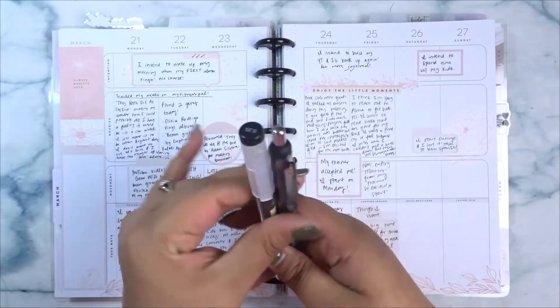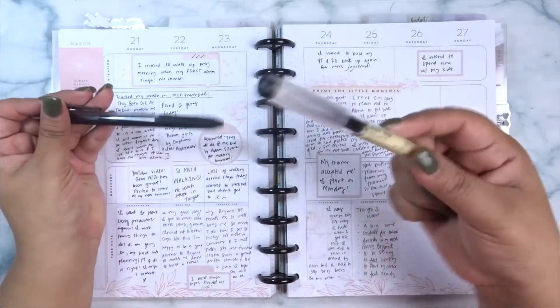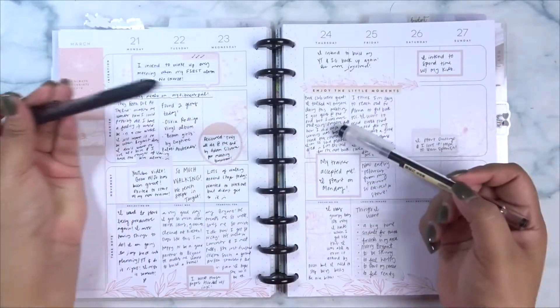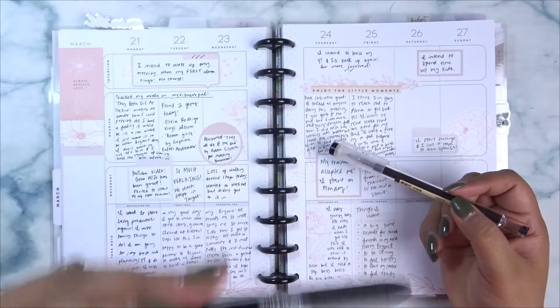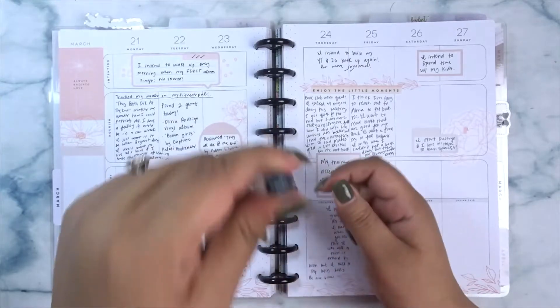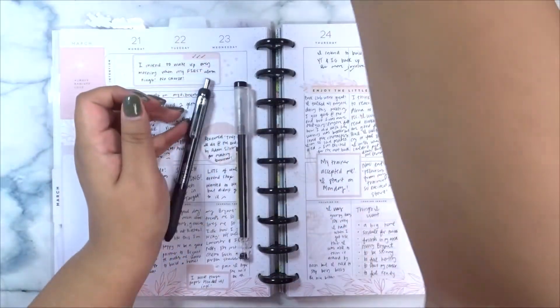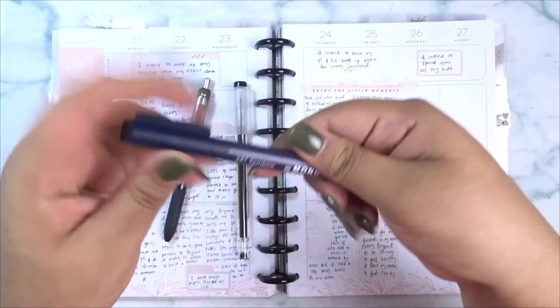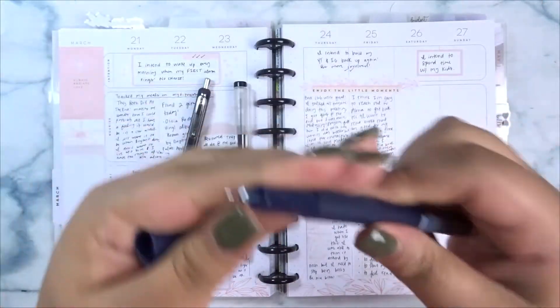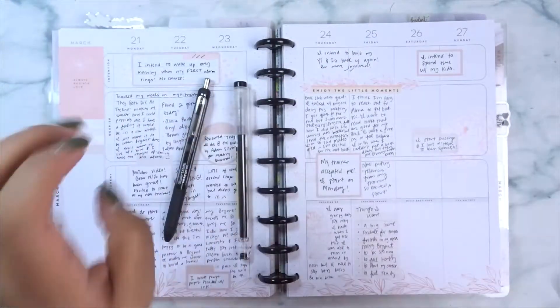So these are the two pens that I have been using in here. I do like the smaller one for the journaling part because I write pretty big and with the 0.5 it's still a bit thicker than the 0.35. So I have been using this one. I was also debating using one of my Tombow mono pens because these ones also are very very small. So something like this is working really well.